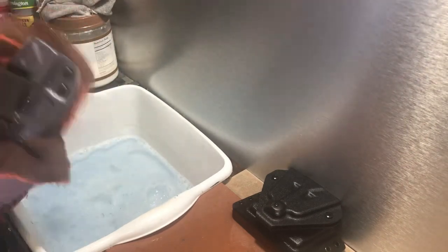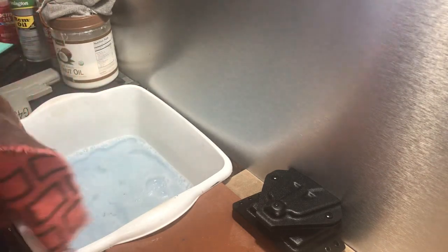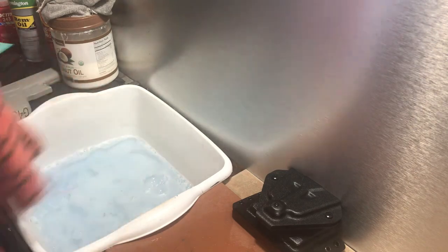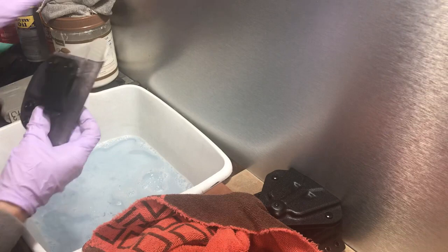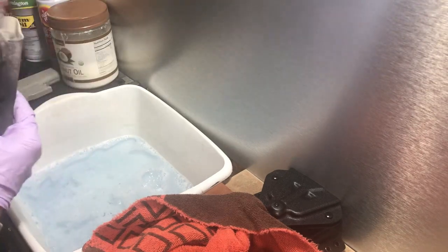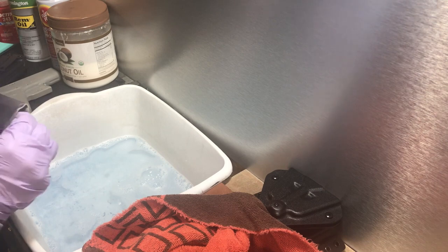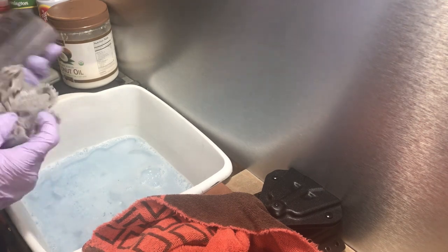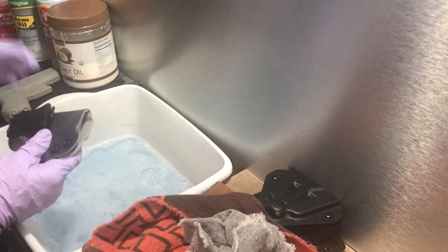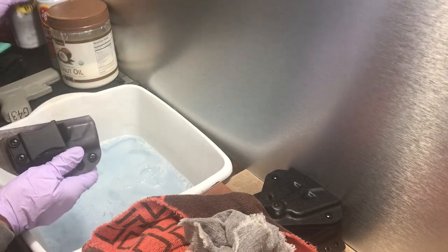That probably took about 10 seconds. Now dry it — you don't need an air compressor, just a towel. If you've got a silicone cloth, run your silicone cloth into your holster, just like that.